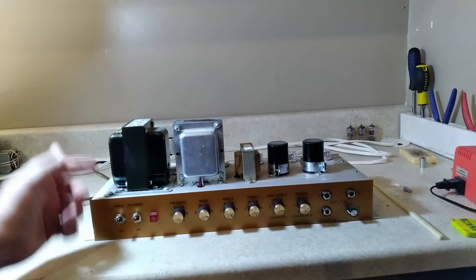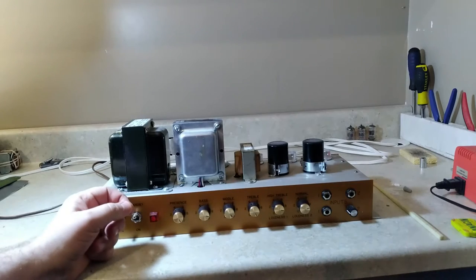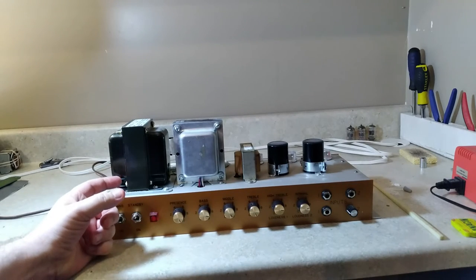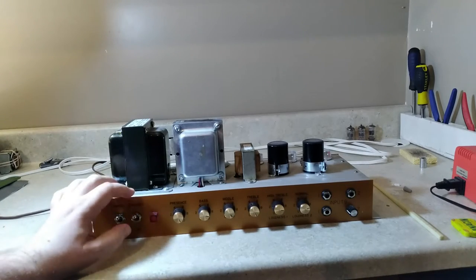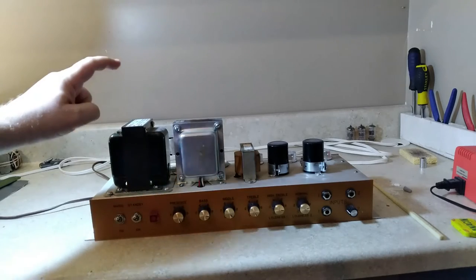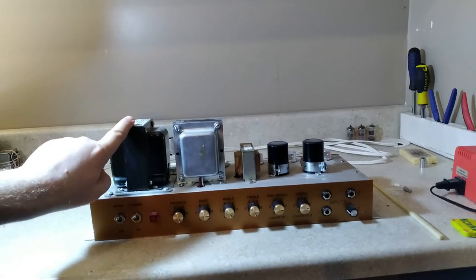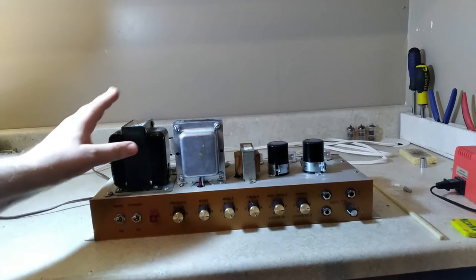On the bench today we have the Marshall Model 1987 50-watt amplifier. We're going to be doing some repair and replacement of components on this amplifier today, starting with the power transformer and then moving on to the can capacitors and some other things that need to be done.